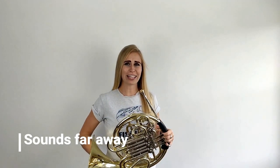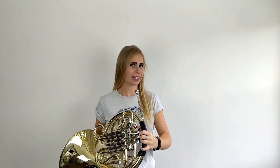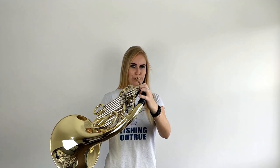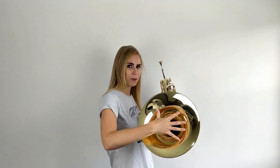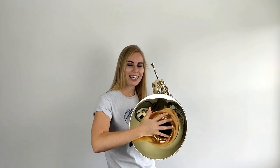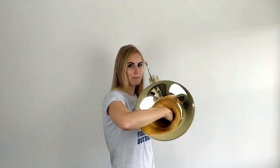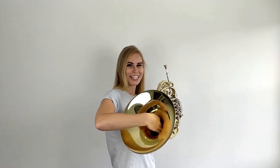It sounds really far away, even though I'm putting lots of air into the instrument. If it sounds a little bit like this, check that right hand position. If your hand has crept across the opening of the bell, it's going to mute the sound, which will make it sound less full. So make sure you keep those knuckles on the right-hand side inside that bell to make sure all that beautiful sound can come out really easily.